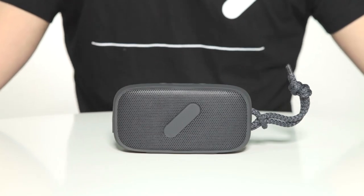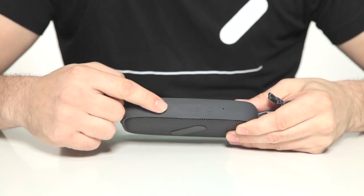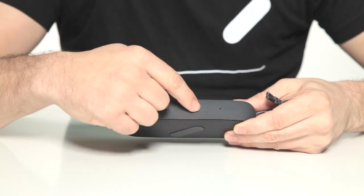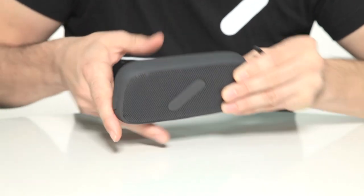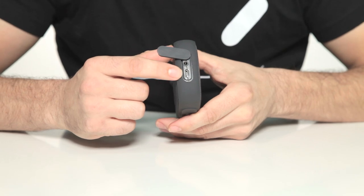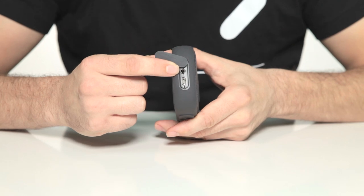This video shows you how to use the Nude Audio Super M. On the top of the device we have the power button, the volume down button, the volume up button, the Bluetooth button, and the microphone for conference calling. Behind the little door is the micro USB for charging and the 3.5mm audio jack for non-Bluetooth products.